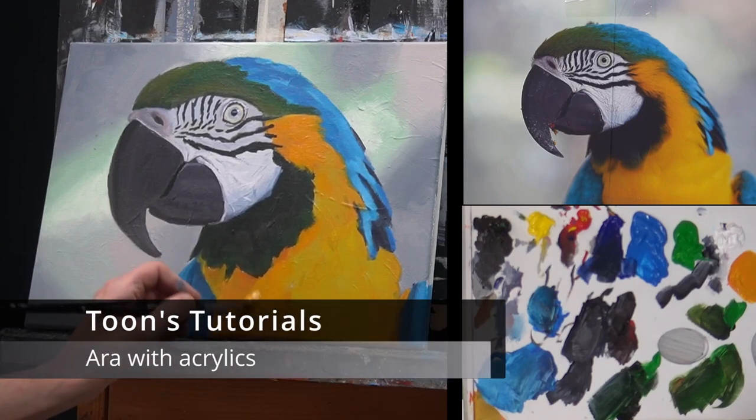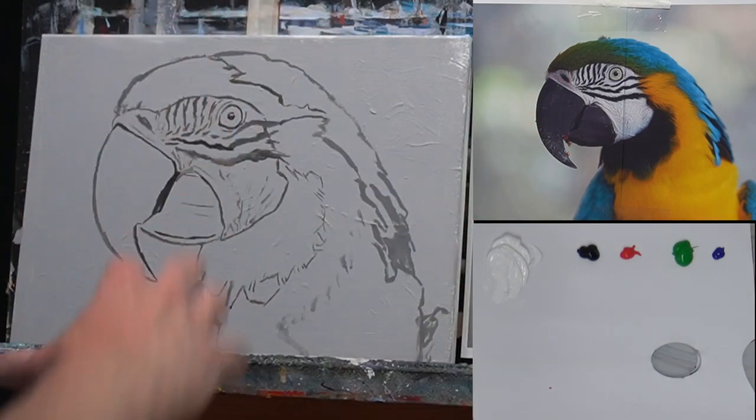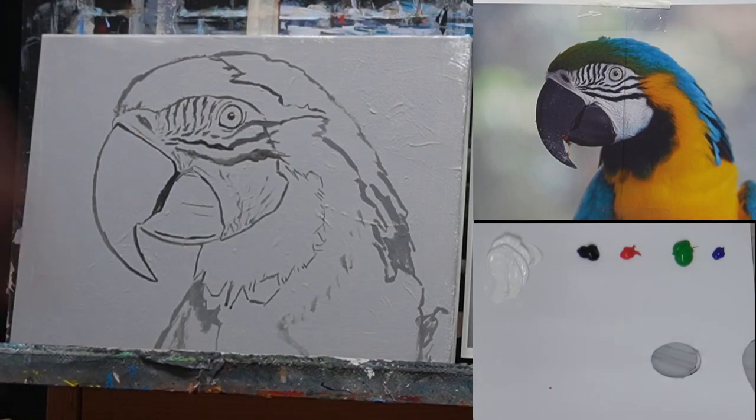Hello, thanks for joining. This time we're going to paint an ara with acrylics. The photo is from unsplash.com and I put the link in the description so you can download it and paint along. First, I put up the sketch. I use a canvas of 40 by 30 centimeters, but you can paint on a different size. I've toned my canvas a little bit gray — I put a layer of gesso on it and mixed some black acrylic paint through it. I sketched with paint, but you can use a pencil, a grid, freehand, or a projector — just do what you like most.